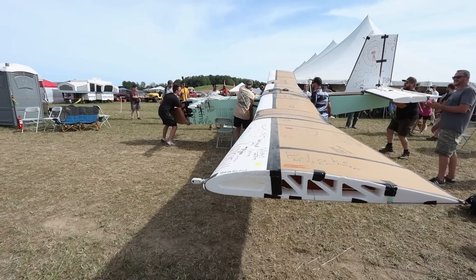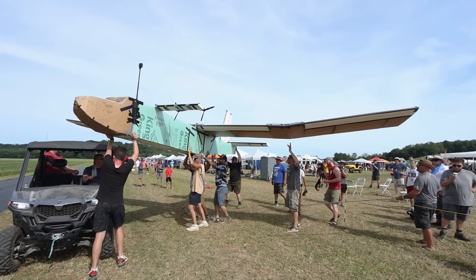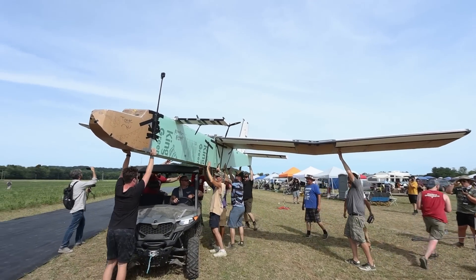Hey friends, welcome to Flight Test. We have a crazy episode today because in just two days we are going to be building the largest foam plane probably ever made. We're teaming up with our good friend Peter Schreeple here. He's going to be coming out to Flight Fest, and hopefully if everything works out, we're going to be building a 34-foot wingspan airplane to not only fly, but to also put in combat.